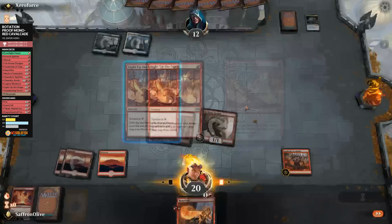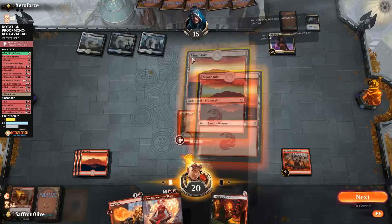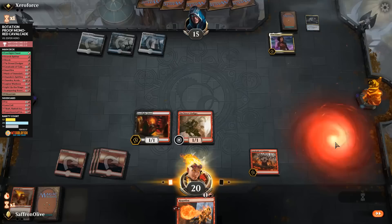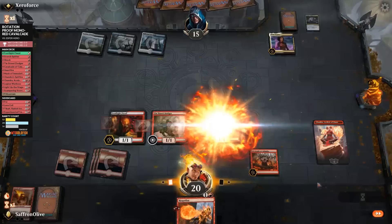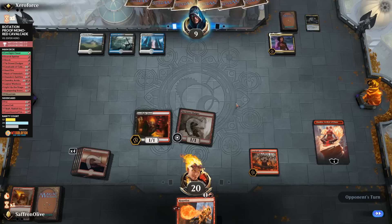The Cavalcade triggers add up. Light Up the Stage part two finds Footlight Fiend and Mountain. Opponent is down to 12 on turn three as we keep getting in damage. Opponent plays Oath of Kaya — one of their best cards. We play Mountain, Footlight Fiend, and Chandra, making a bunch of 1/1s. Our power is being doubled by the Cavalcade — opponent down to 12, then 9. We still have Heartfire in hand, Cavalcade, and Chandra. Looking good for a possible kill next turn.